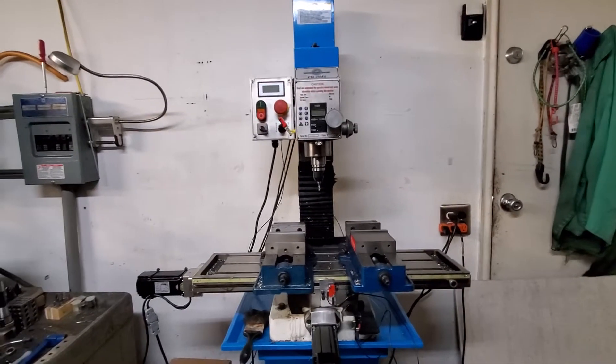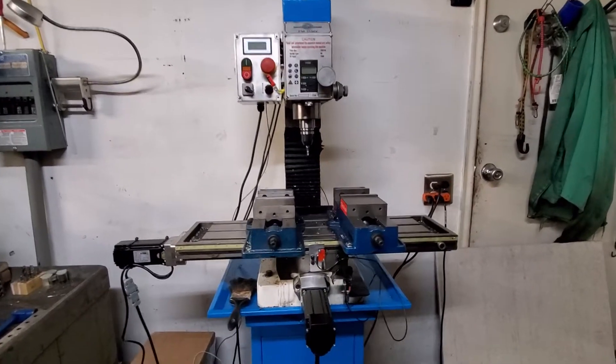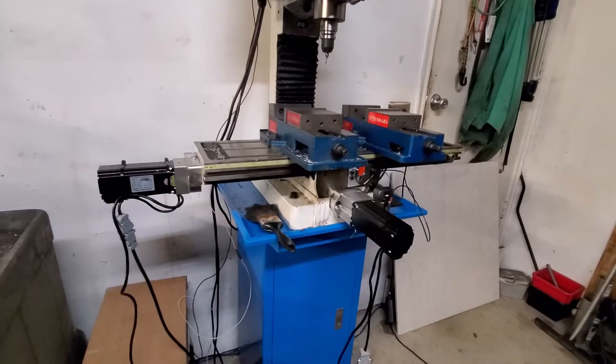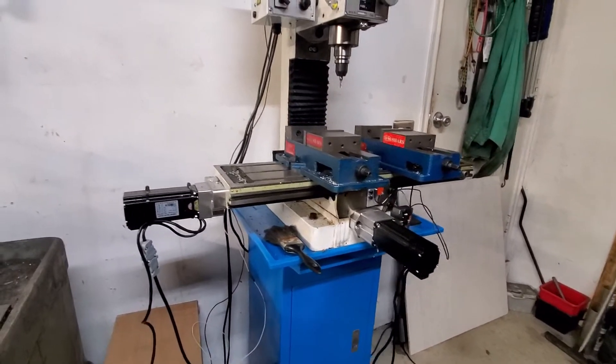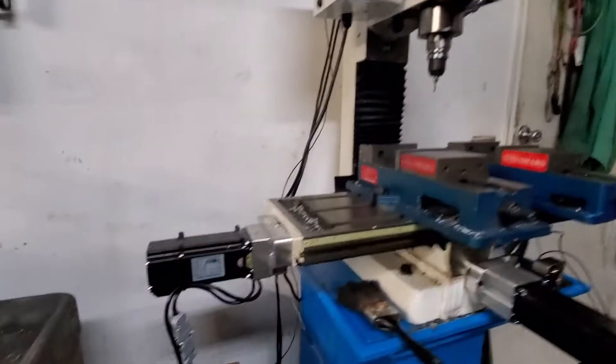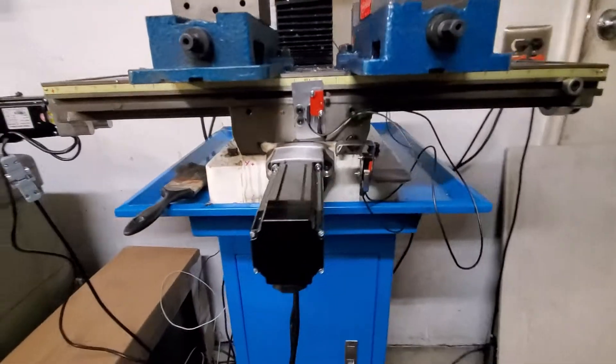Alright guys, this is going to be the first part of the Precision Matthews 25MV CNC Conversion Overview. This is a CNC kit from Dave at Arizona Video. On my X and Y, I got NEMA 23s.